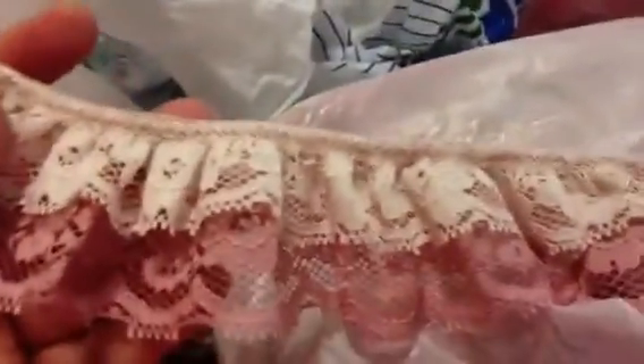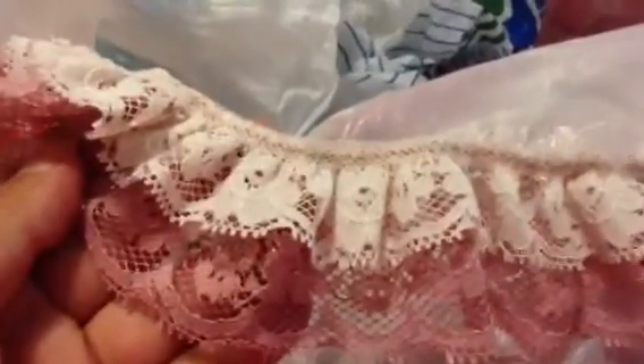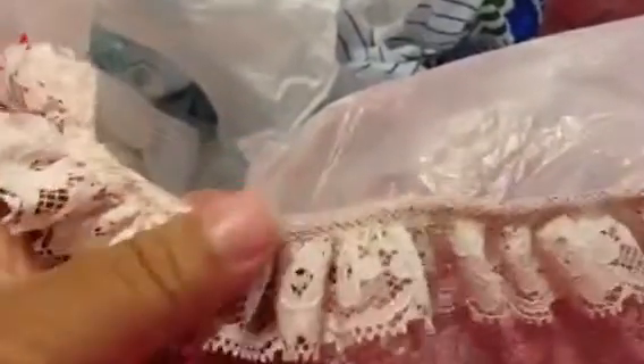And here's one of my favorites. I have a gob of this. This is a two-tone lace. And I love the cording that's in here. And it's super soft. I love this. I have a ton.